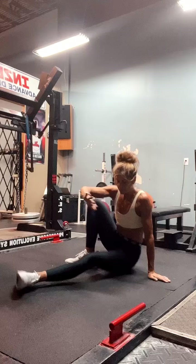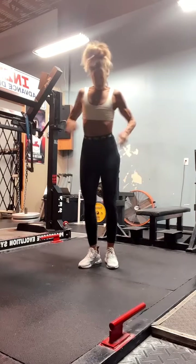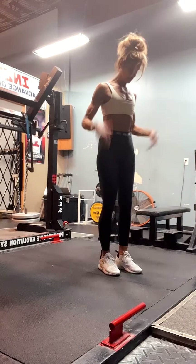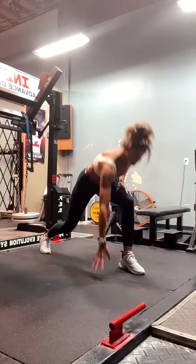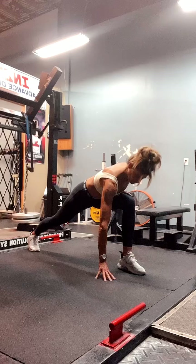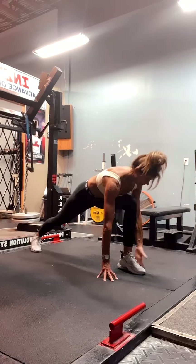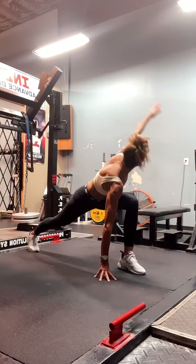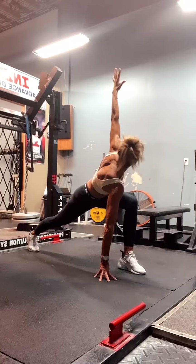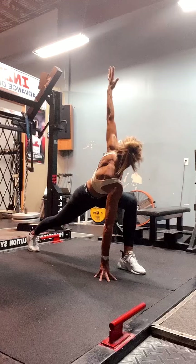Now we're going to stand up. This is probably what they call the world's greatest stretch. You're going to lunge back — I'll lunge back with my left leg and get down as if in a running position. Keep your hand on the ground — I like to keep my palm off the ground on fingertips. Take your opposite, outside arm and lift up, and hold this for 45 seconds. You're stretching a lot of stuff right here. Pull your abdominals in tight and make sure you're breathing. Look up at your thumb.